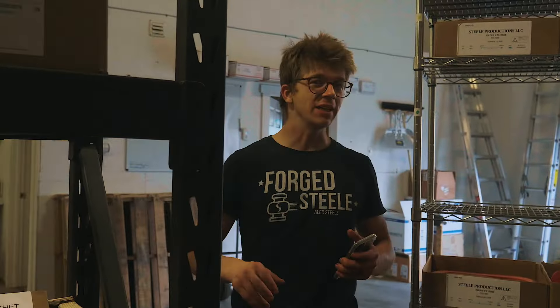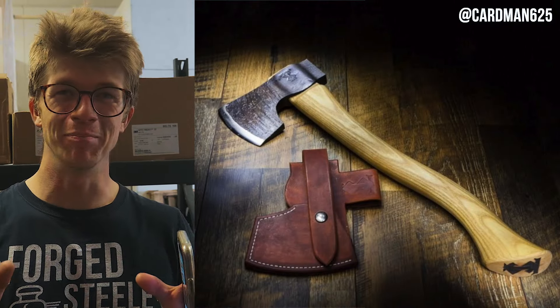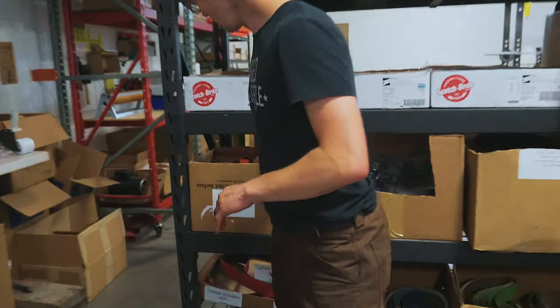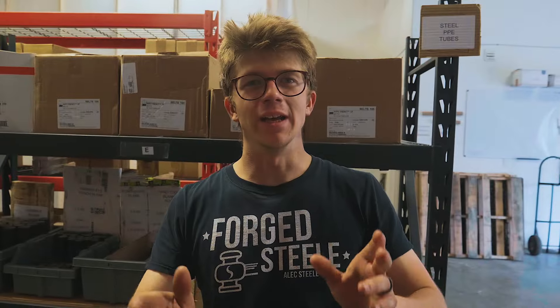Recently we just finished up the four weeks of forging, and it was so exciting to see how many of you got into your shops and made stuff — including axes in the final week. We're going to announce the winners. First place is Cardman625, who is getting a custom Damascus billet that Will made up. Second place is KGB1984 with a lovely hatchet — they're getting a self-save kit. Third place is Rory Lindahl, getting an ankle medical kit. And the random winner is the Woodland Forge, getting the axe we made at the end of four weeks of forging. Thank you all so much for participating.